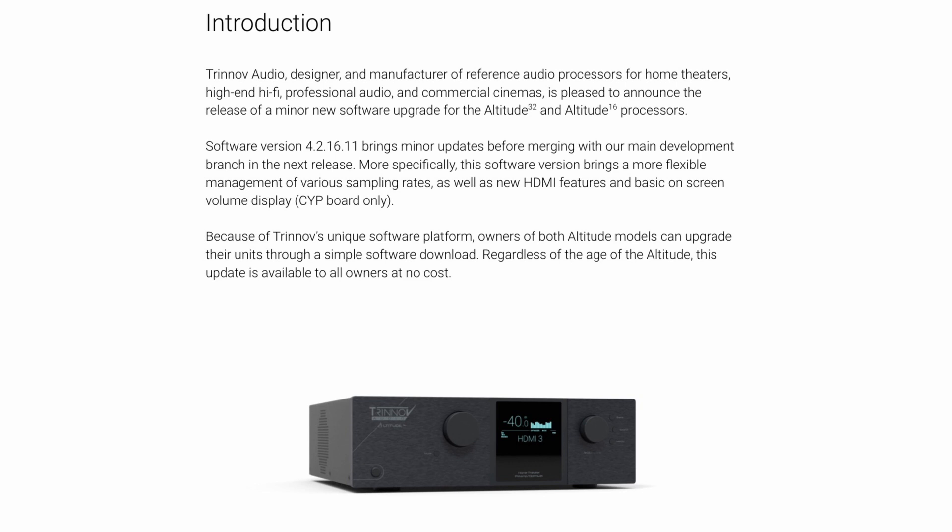They say it brings minor updates before merging with their main development branch in the next release. Overall, this software brings a more flexible management of various sampling rates, as well as new HDMI features and a basic on-screen volume display for the new CYP board — the latest HDMI board for Trinov.